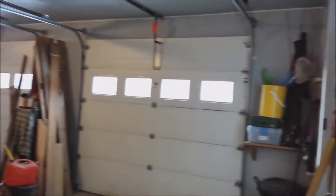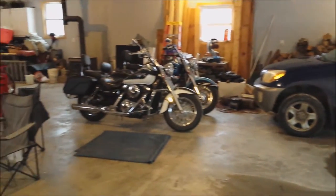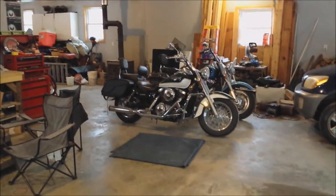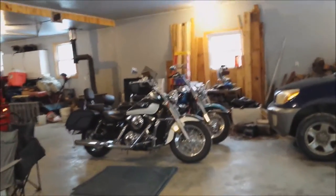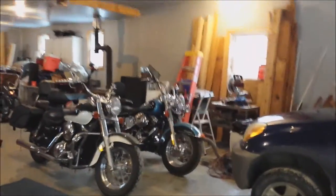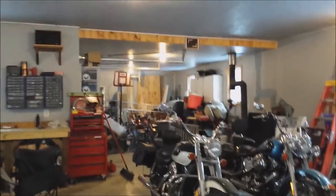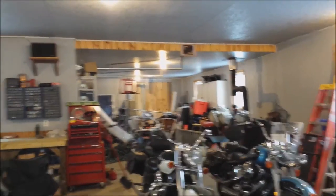This is my little man cave. It's a little cluttered right now but it is a fairly big garage. There's my beautiful blue Harley there. The green one is a friend of mine's, and then of course I've got a garage that goes back a little further there.